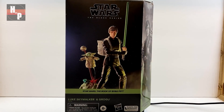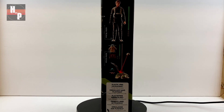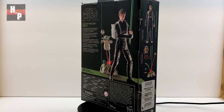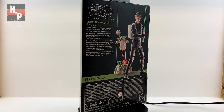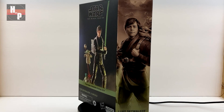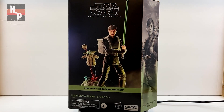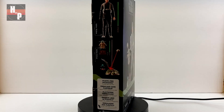Hello friends and welcome back to another House of Props unboxing. Today I will open this Luke Skywalker and Grogu Black Series set from Hasbro. I've been seeing it on shelves for several months now, and I finally managed to get a deal I couldn't pass up. I'm a huge Mandalorian fan, and let's face it, the Book of Boba Fett is basically the Mandalorian 2.1. So let's get opening.